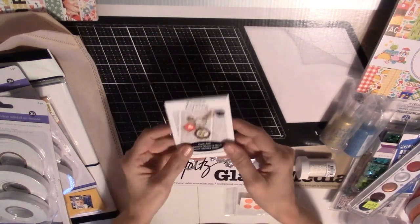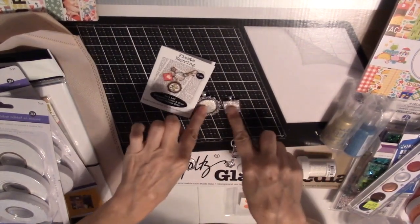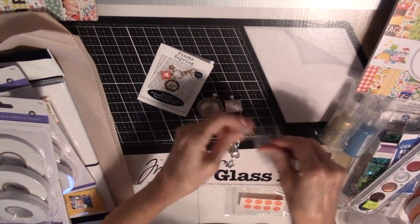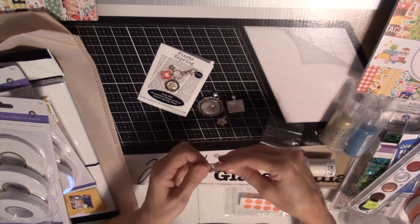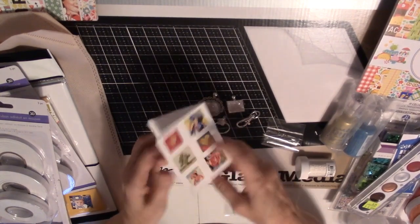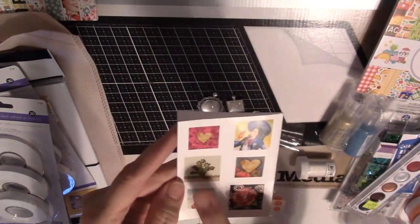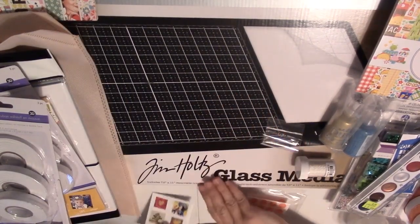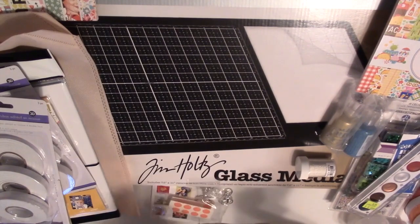So I got this cute Fiesta keychain kit at Craft Fantastic. It came with two frames and the glass to go in them, plus a cute little flower, a swivel lobster claw, and a keyring. And all these cute images that you can choose from — so you pick whatever one you want to put in there. The cactus and the girls, so cute. My sisters and I shared buying some dots and some glue to make that project.